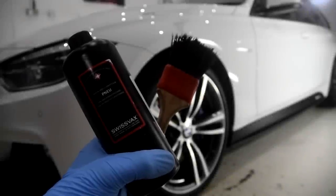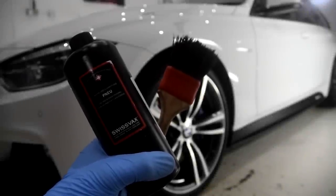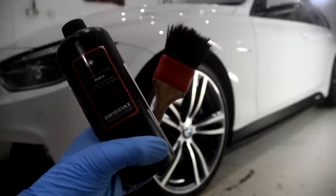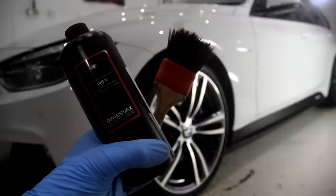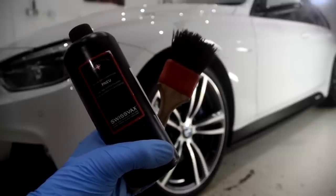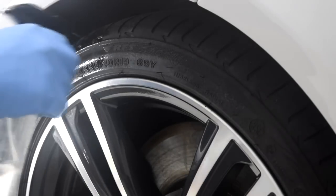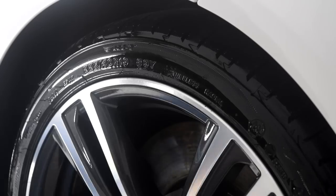Hey guys, Joe here at JPDetails with the review on Swissvax Pneu. Just to clear things up, Pneu is French for tyre. I've been struggling with a decent tyre dressing recently and decided to bite the bullet and buy some Swissvax Pneu. I'm just about to finish my first bottle of the stuff and wow, I am very impressed.